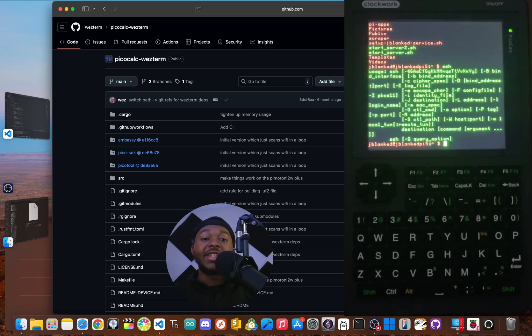This is the PicoCalc. It's a DIY kit with an awesome clicky keyboard, a really sharp color screen, and a powerful Raspberry Pi Pico microcontroller at its core. I'm JBlanked and today we're looking at a custom Rust firmware that turns this thing into a full featured SSH client. I'll walk you through the installation and your first configuration steps.